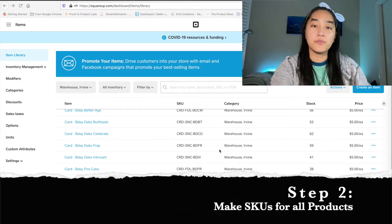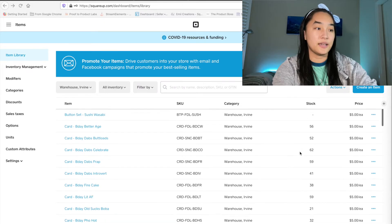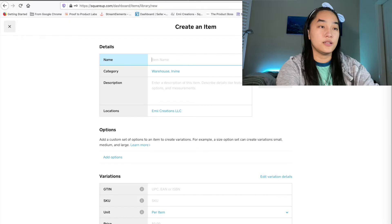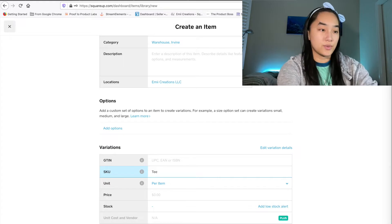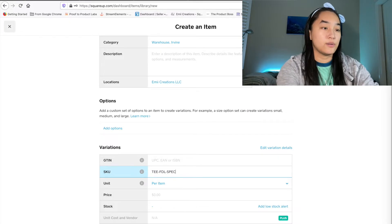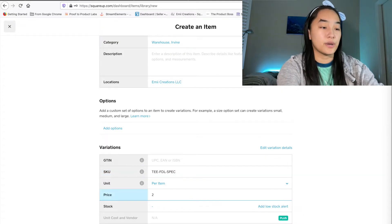Step two is setting up your Square properly. Square is a program where you can sell your product, take credit card payments, do invoicing, and it has a great inventory tracking system. When you create an item — I'll show you on my Square here — you can see I already have a lot of my products in here. For a new item, you name it whatever you want, like 'Special T-Shirt,' and then you'll put in the SKU. For example, the SKU might be something like 'Foodie-Special' — whatever label you assigned that t-shirt — and then put in the price, like $25.